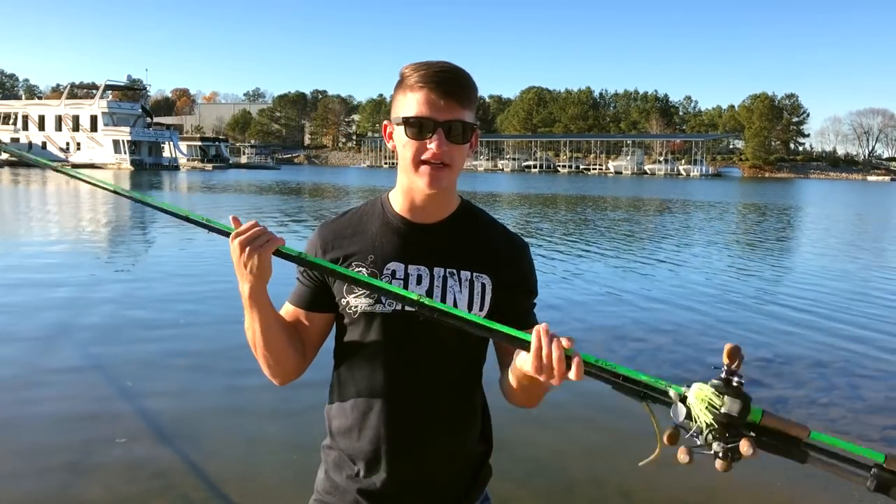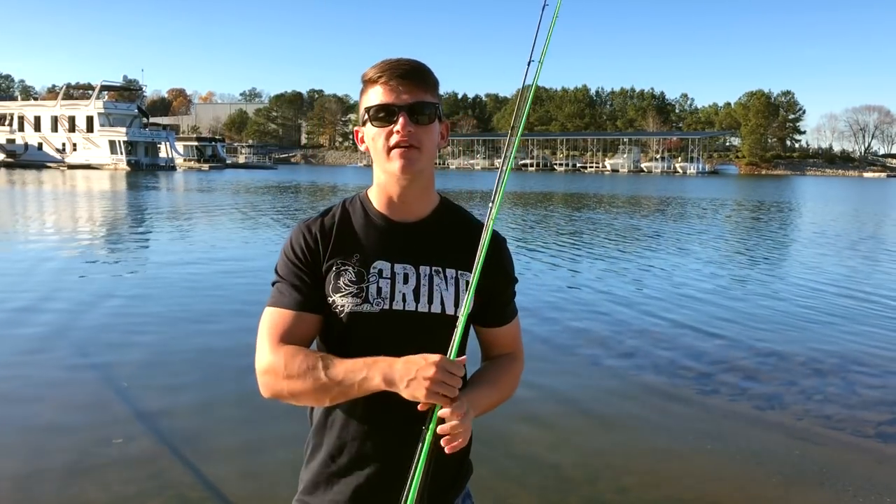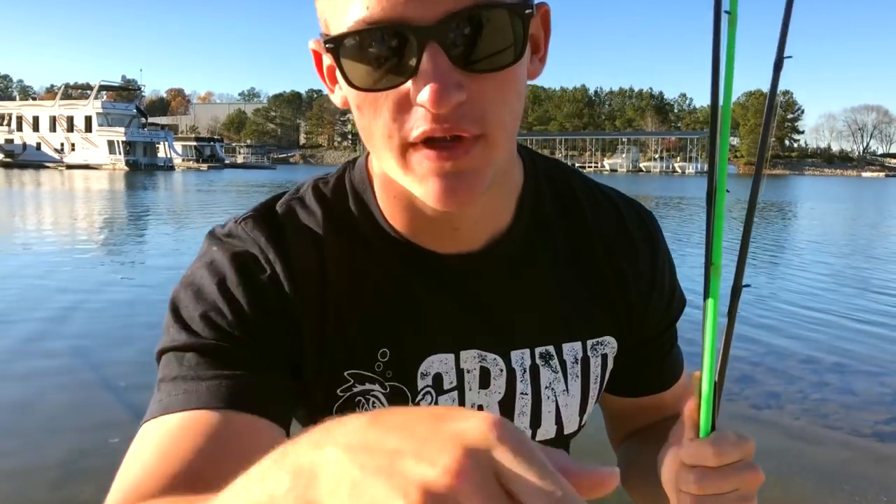Overall guys, I hope you enjoyed this video on the three best all-around rods in my opinion. If you enjoyed it, please smash the like button and comment below what you want to see next — I want to bring back some Tackle Tuesday videos, which is why I made this today. Subscribe if you haven't already and hit the bell. Thank you so much for the support, I hope you guys are grinding every day and I'll catch you in the next video.